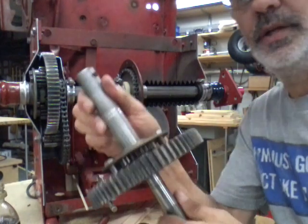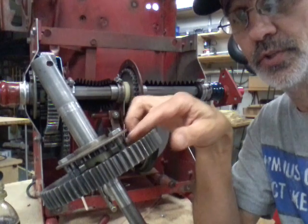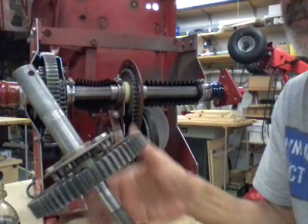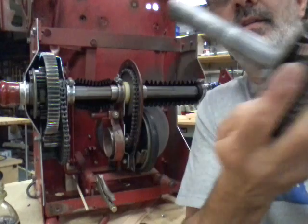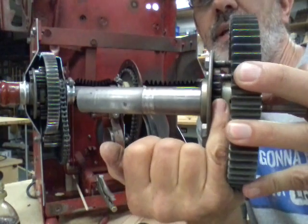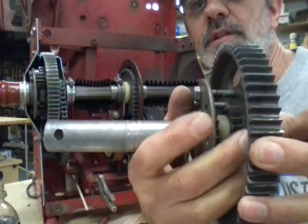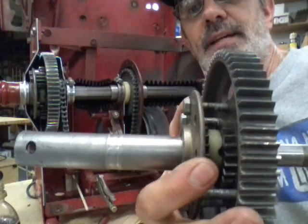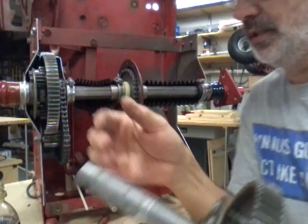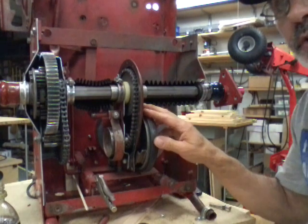Here's another differential — the two axles and the large gear. The pinion gears are gone because I used them in my 33-inch machine. But you can see a set of gears right here: this gear is hooked to this axle, and this gear over here is hooked to the other axle. The pinion gears link the two together — that's all the differential does.